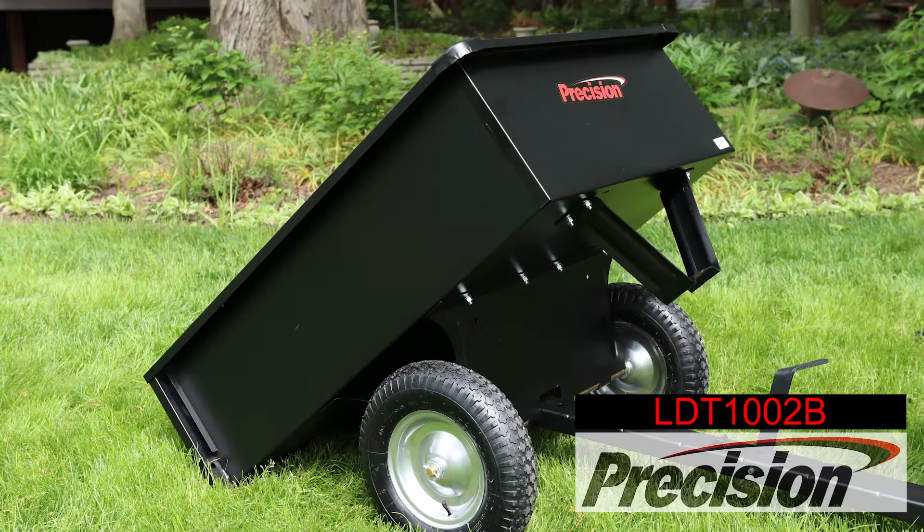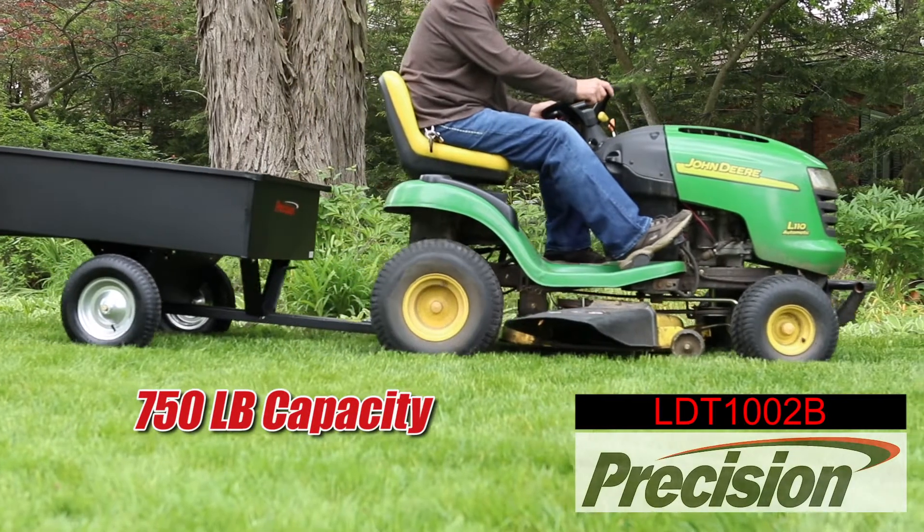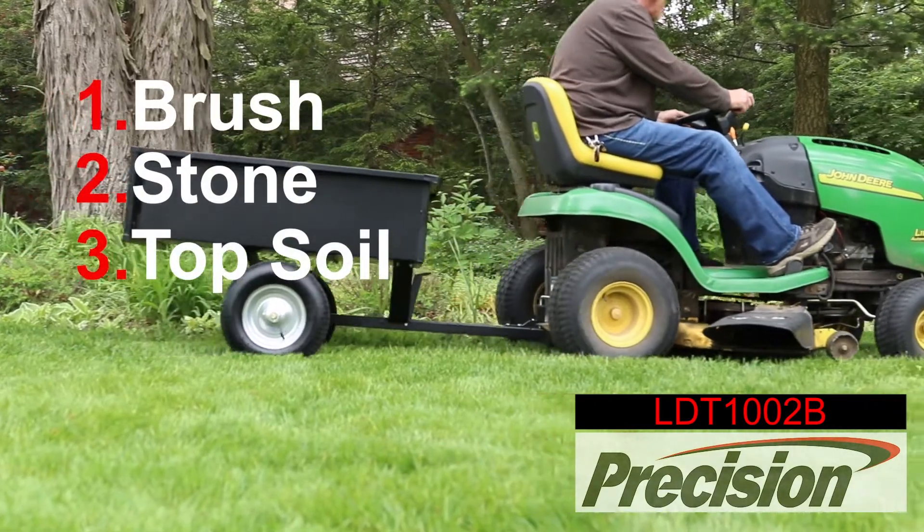Professional-grade lawn equipment from Precision makes hard chores a whole lot easier. The Precision 750-pound heavy-duty steel carts can carry brush, stone, topsoil, or whatever you need to haul.